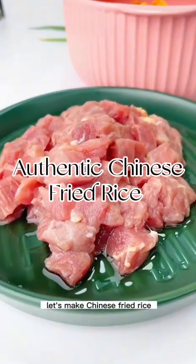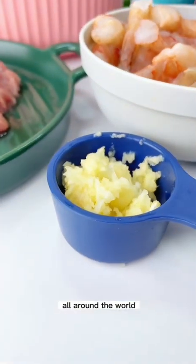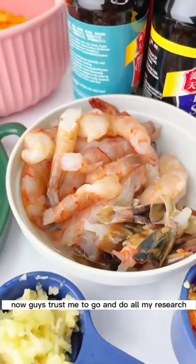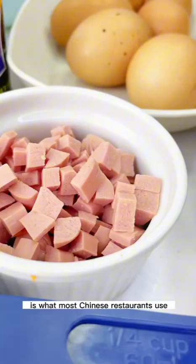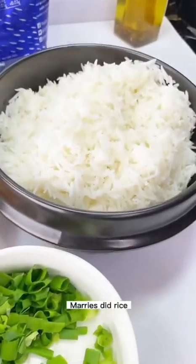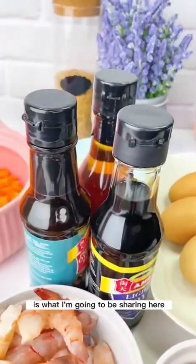Hello everyone, let's make Chinese fried rice — a delicacy enjoyed by so many people all around the world. I did my research and made my inquiries, and I found out that this particular recipe is what most Chinese restaurants use. You see that Chinese fried rice where the egg marries the rice? That is the recipe I'm going to be sharing here.